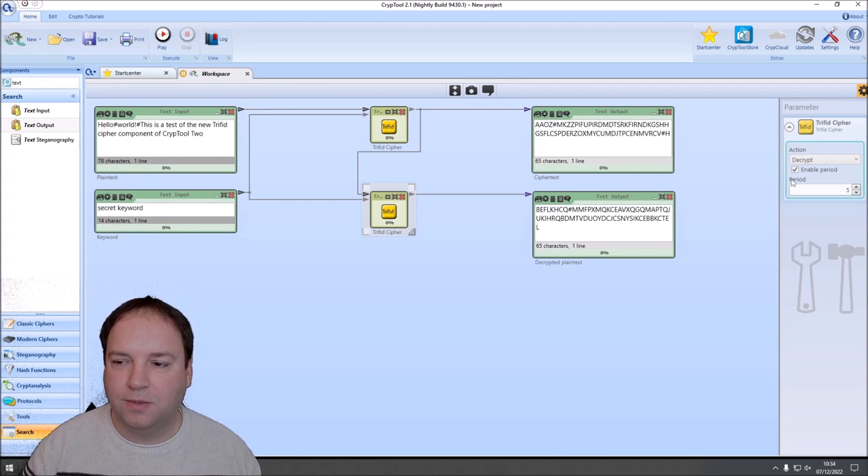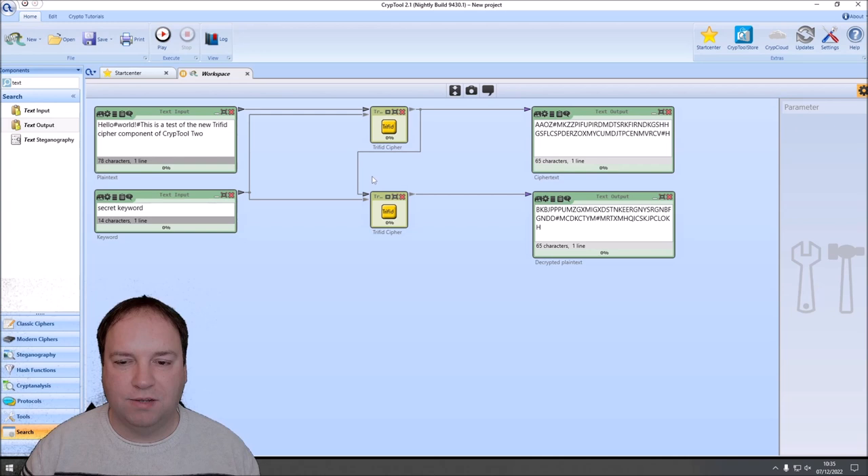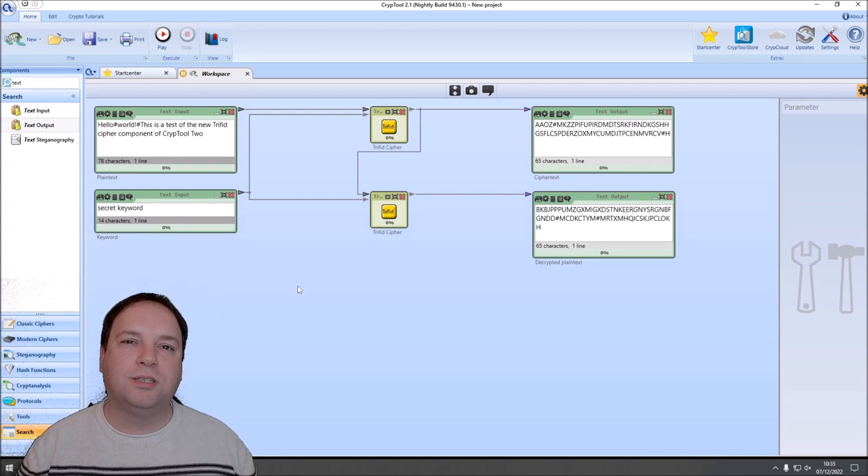And this is everything I wanted to show you in this short video. You now know how the Trifid cipher works, who invented it, and how you can use it in CrypTool 2. If you have not yet subscribed to this channel, I would be really happy if you do — it helps me grow the channel and make CrypTool 2 more popular. I would also be happy if you give a thumbs up if you liked the video. Thank you very much for watching, and see you in the next video!